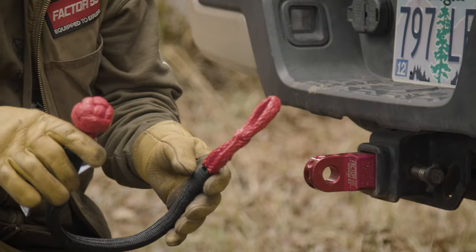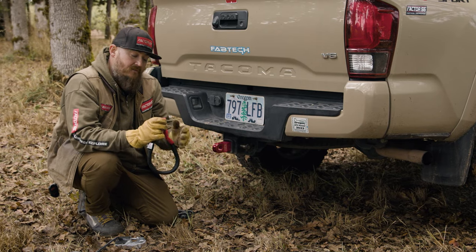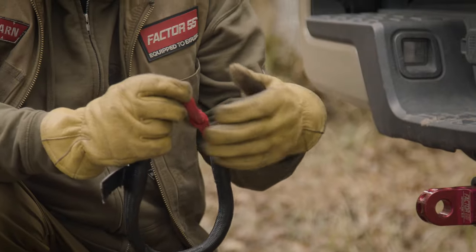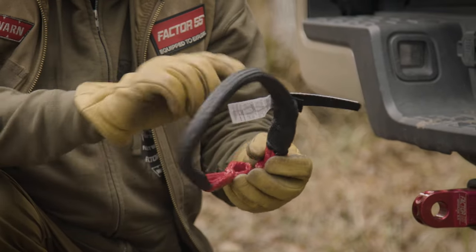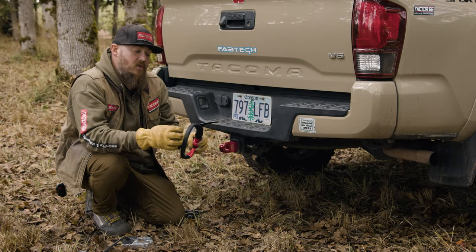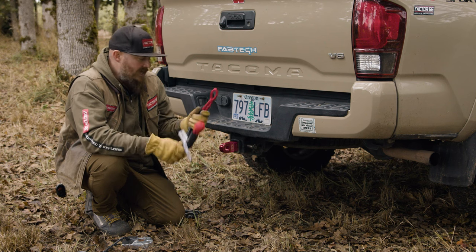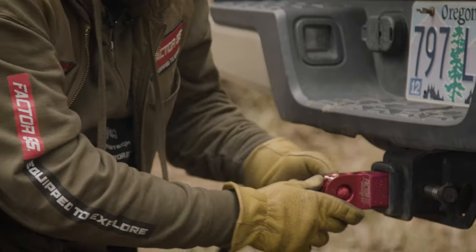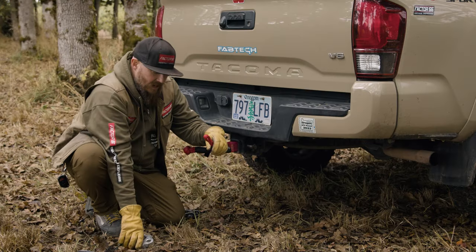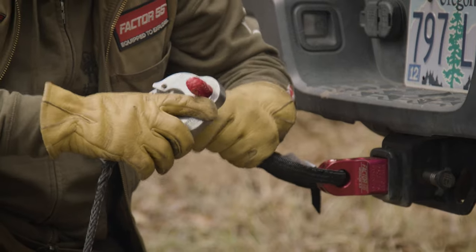This soft shackle is our extreme-duty version, featuring fiber lock coating on the fibers to keep them from fraying and protect from water and debris. It also has an extra coating on the outside for abrasion resistance and to prevent mud and debris from penetrating the fibers. That soft shackle can simply go right through the hitch receiver shackle mount, and then through the closed-system shackle mount on the end of the UltraHook.